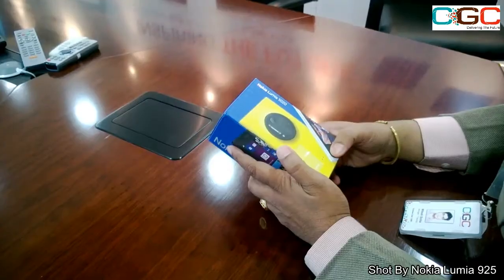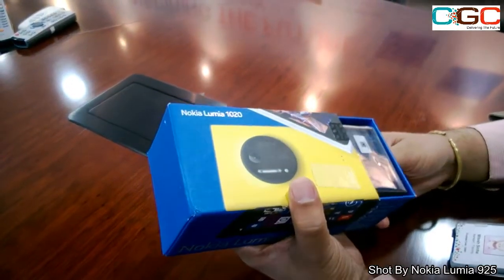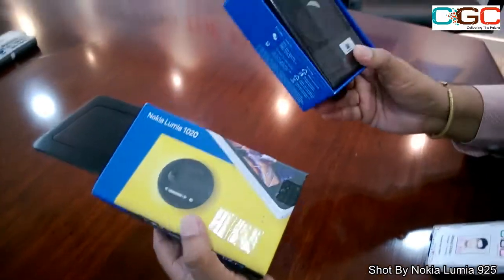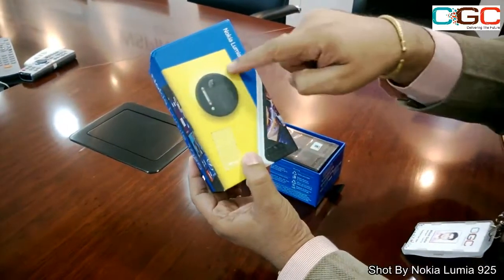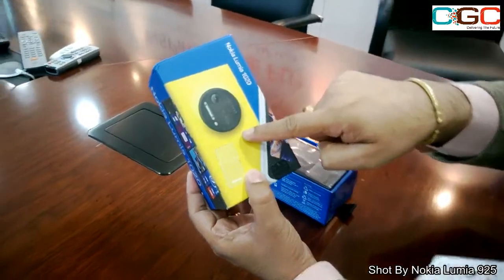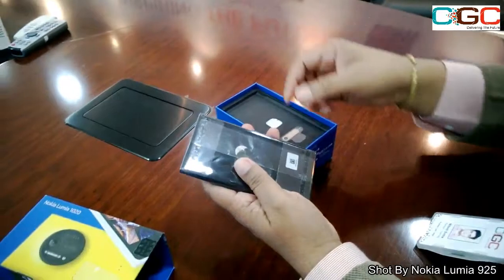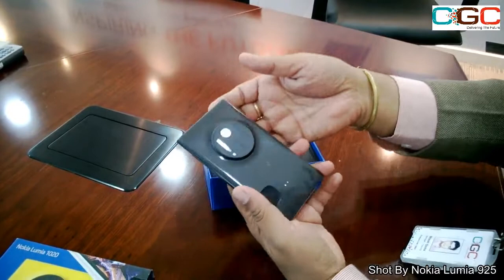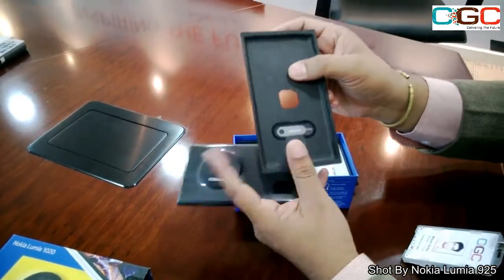We'll go ahead and have a look at the newly launched Nokia Lumia 1020 — a great device from Nokia. As you can see, it has a big 41 megapixel camera, and that's the key USP of this particular device. Let's go ahead and first have a look at what's in the box. We have the device, and it's a micro SIM device.